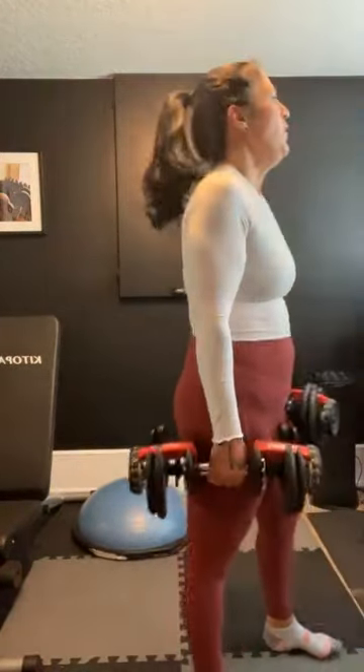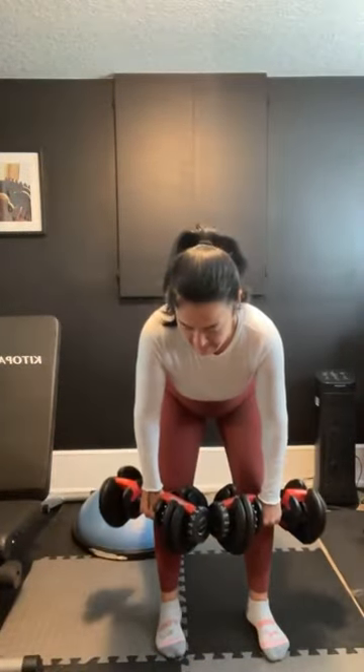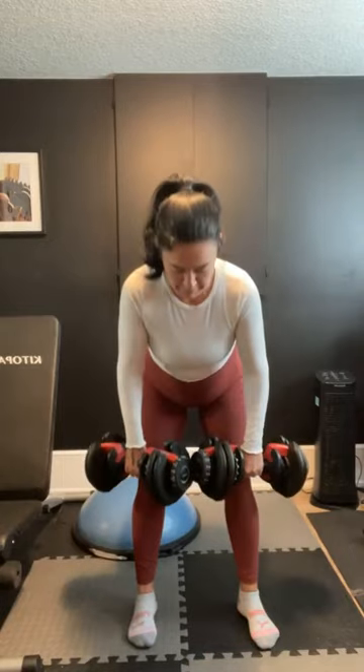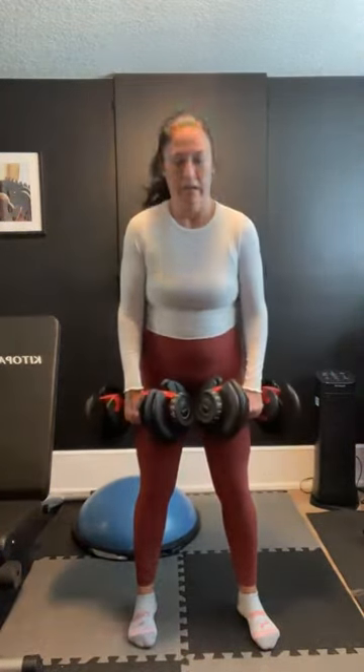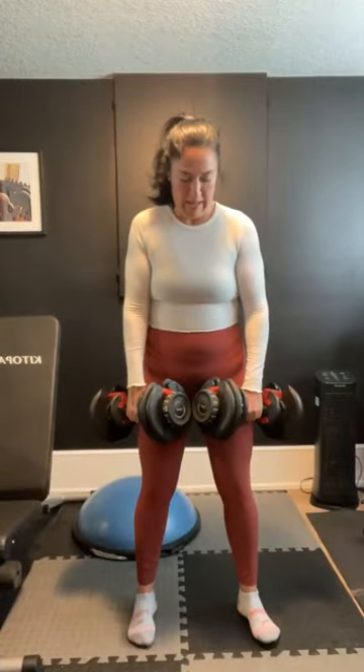Stiff steadies — let's breathe. Five, four, three, two — stiff steadies. Keep going, keep going. You got this. Ten seconds left. Done. Take a rest. Grab a drink.